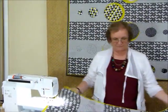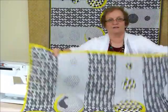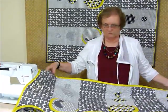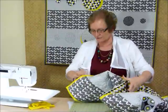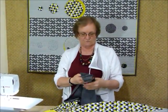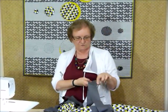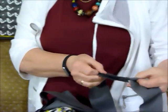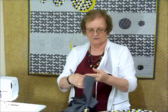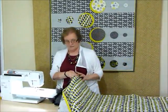I'm now ready to bind, and because I'm going to be binding by machine, both sides of my binding will be machined. Some people like to machine it on and then hand sew it down to the back. I like to machine it to the back, bring it around to the front, and machine sew it down. I cut my binding strips two and a half inches wide, joined into one long strip using a diagonal join, because that doesn't give any bulk. Sometimes joins occur on corners, which is very inconvenient and would be much harder with a straight join.